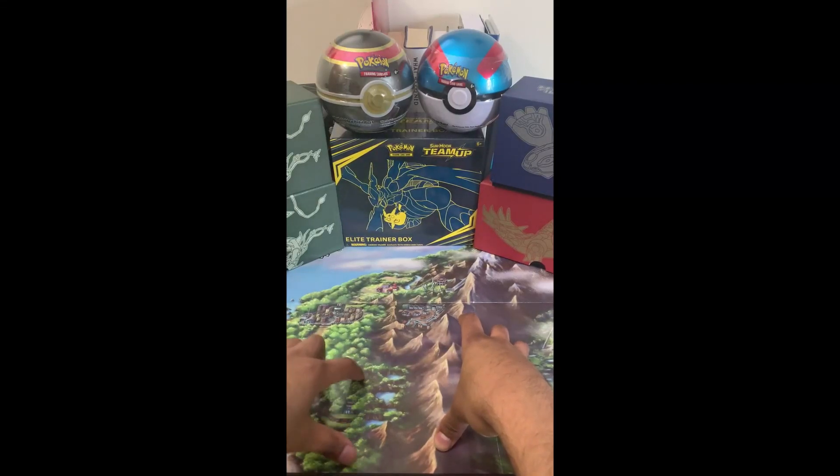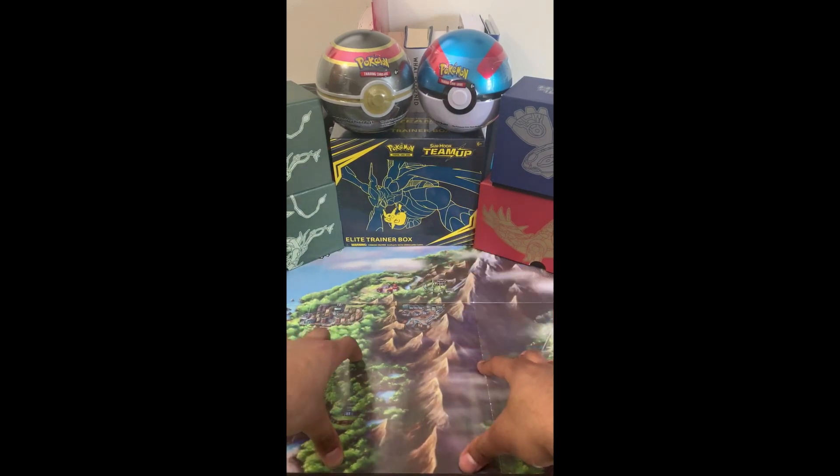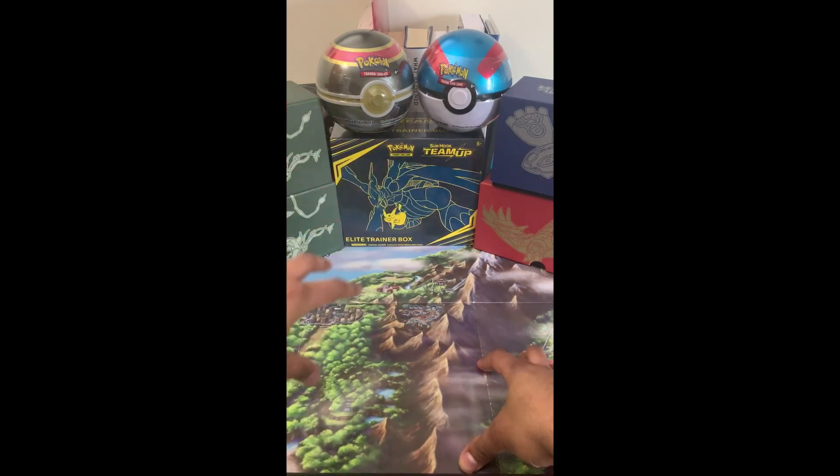Hey, what's up everybody? My name is Okami and welcome to my brand new YouTube channel, Okami Gaming. Today we're going to be opening up an Elite Trainer Box for Sun and Moon Team Up, as well as two brand new Pokéballs that were recently released.